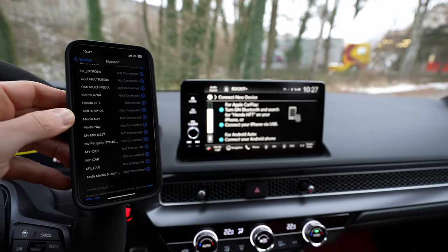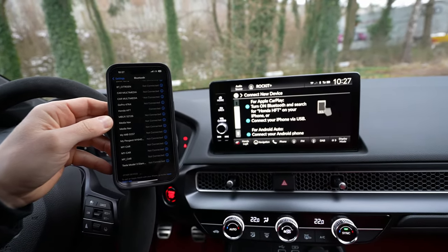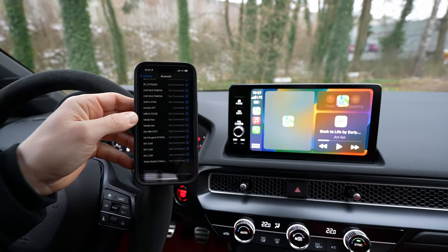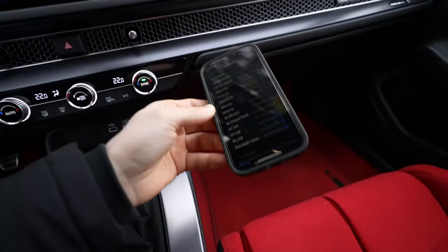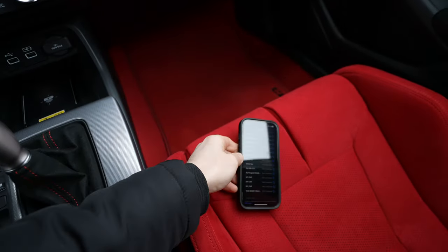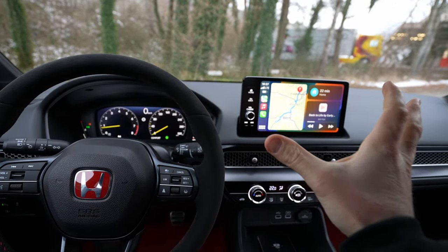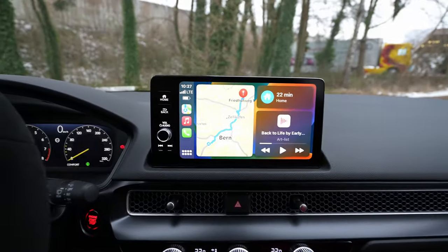In a few seconds it should work — it just needs a little bit of time. And you don't need any cable, you can do it wirelessly, which is awesome. Now the great part is that you can see it all over the screen — it uses CarPlay in full screen.